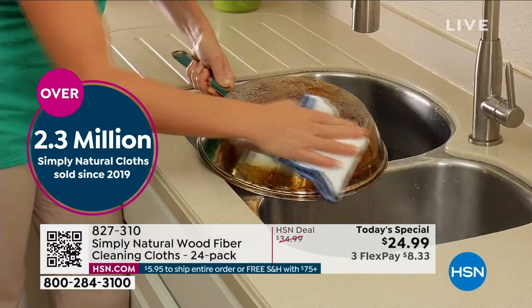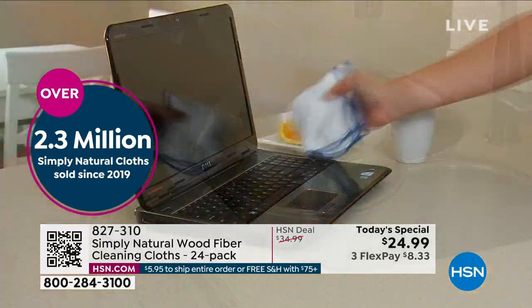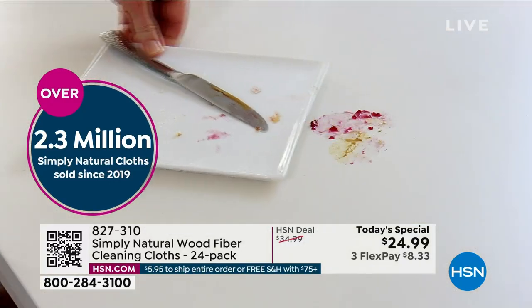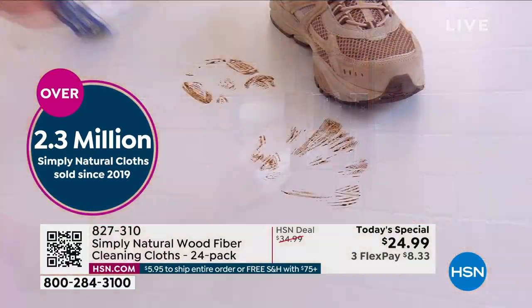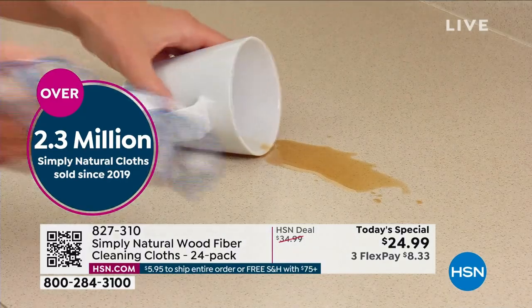Once you get these home, you will use them over and over. I've had mine for a couple of years. You rinse them out, dry them, and you're good to go again. For about a dollar and a nickel each — let's call it a buck and a nickel. You will use these over and over. How much would you spend on one roll of paper towels? This is not only going to clean the residues and scrub, it takes the bacteria and removes it. We couldn't say that unless this were independently lab tested.